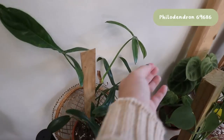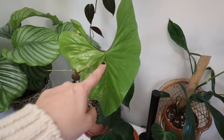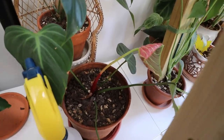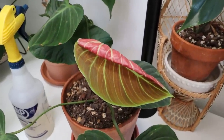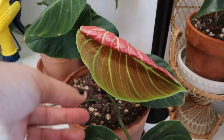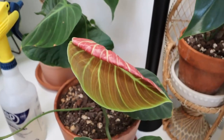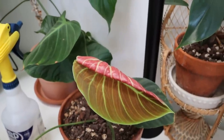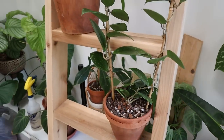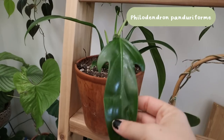This philodendron 69686 put out a leaf a couple weeks ago — it's completely hardened off so not super exciting since it's not a nice light green color. But we do have a new leaf on my El Choco Red. I would say this leaf has turned out to be a pretty classic El Choco leaf — it has a really beautiful red underside and it is deliciously velvety. It's been unfurling for a couple days so hopefully it'll be completely finished soon.